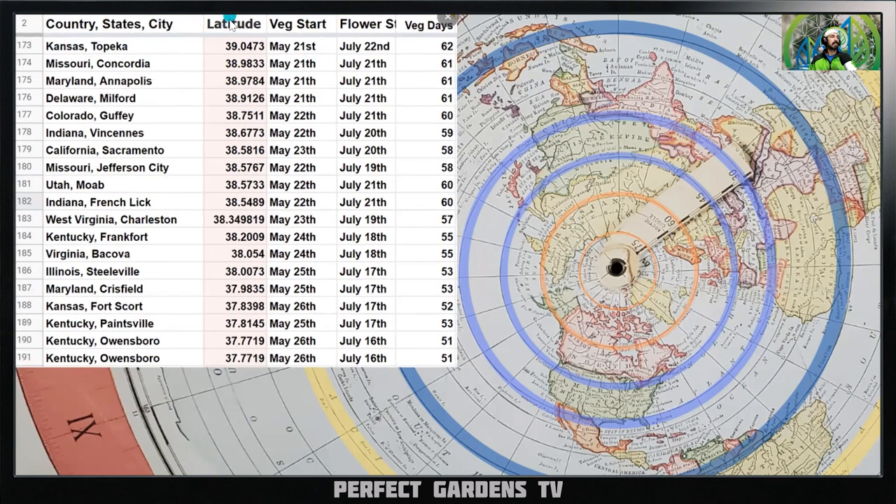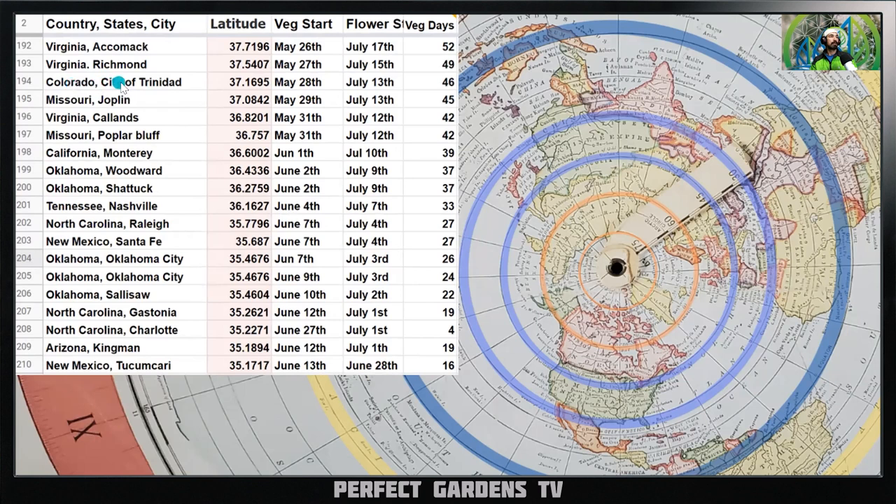Kansas at latitude 39 degrees: veg starts May 21st, flowering starts July 22nd, 62 days of veg. Utah Moab at 38.5 degrees: veg starts May 22nd, flowering starts July 21st, 60 days of veg. Kentucky at 37 degrees: veg starts May 26th, flowering starts July 16th, 51 days of veg. Colorado City of Trinidad at 37.1 degrees: veg starts May 28th, flowering starts July 13th, 46 days of veg.